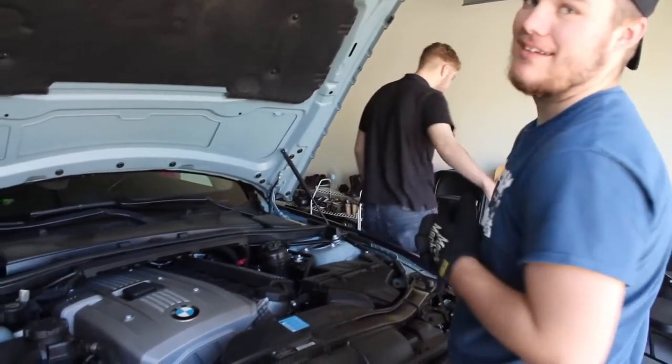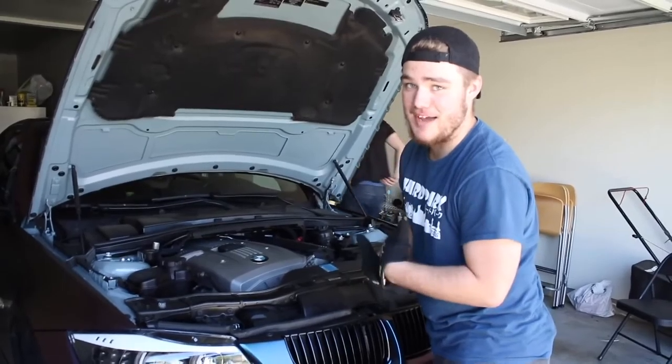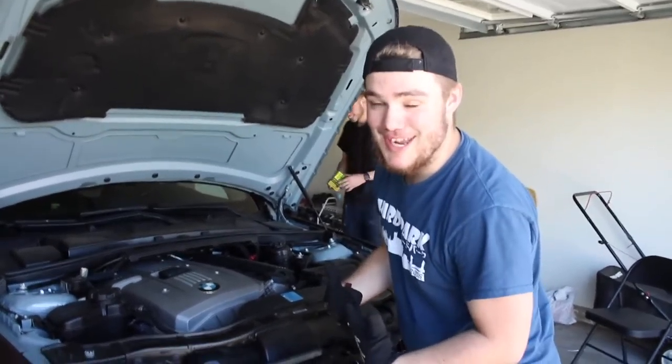He's gonna show me how to do this — it's my first time. I've only ever changed American muscle; I have a 1965 Ford F100, so this is totally new to me. If this is your first time doing it, it's also my first time doing it — we're in this together guys.